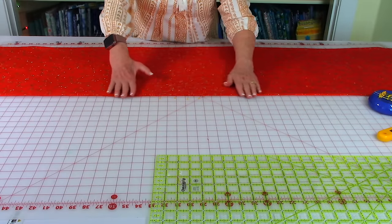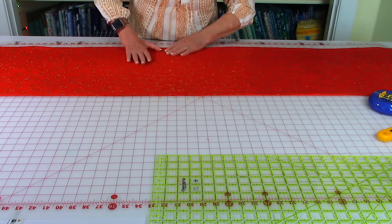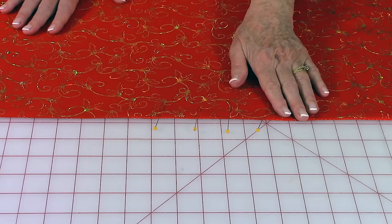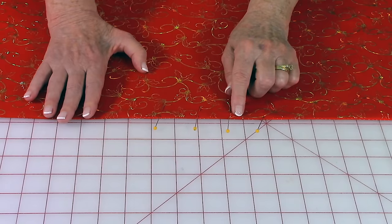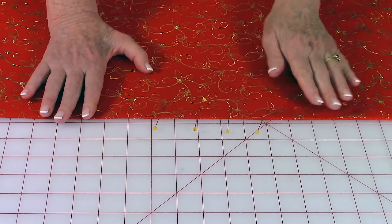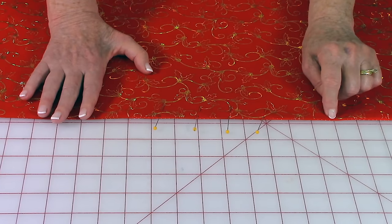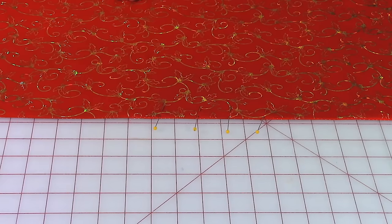Press all of your edges flat and make sure they're nice and even all the way around. Now you need to pin your opening closed — turn your edges inside one quarter inch and place pins to hold. Then do top stitching around all of the edges, coming in about an eighth of an inch from the edge and stitching around all four edges.